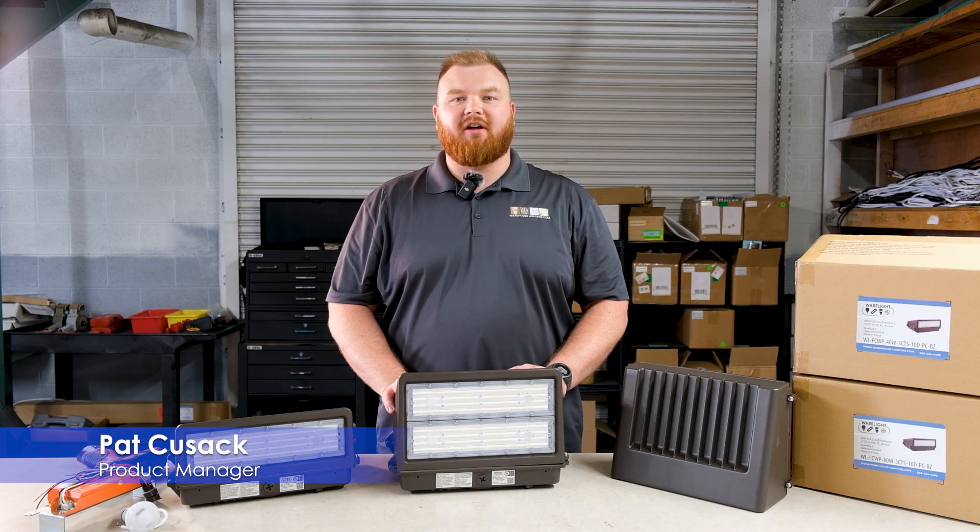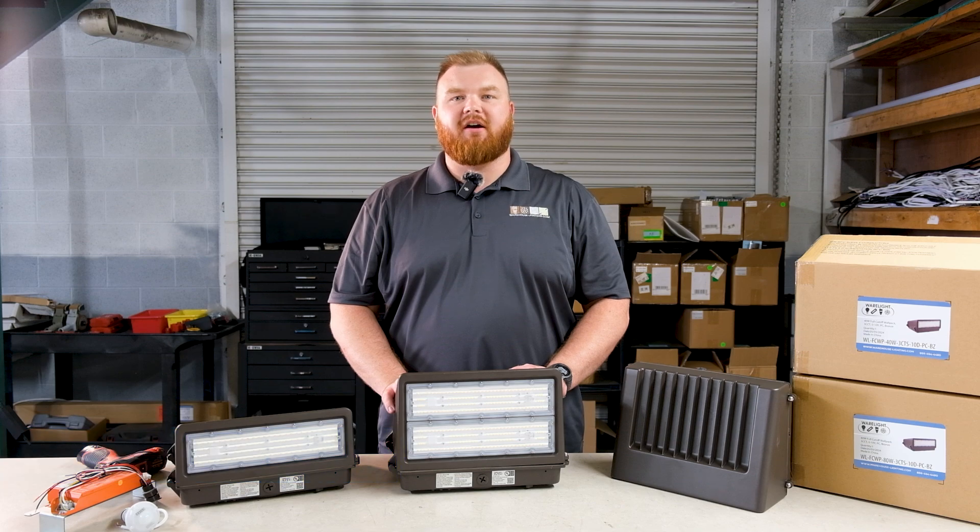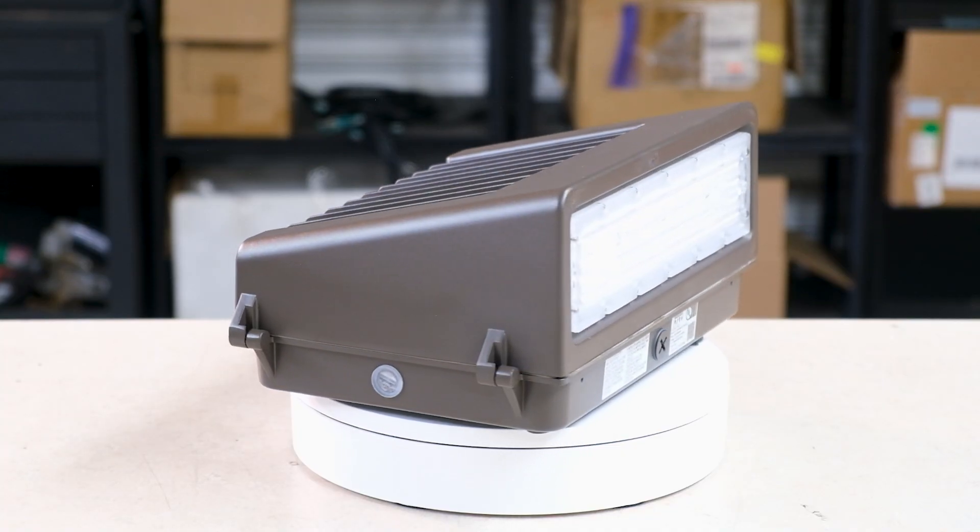Hi, I'm Pat, product manager here at Warehouse Lighting. Today I'm here to talk to you about our new full cutoff wall packs by Wearlight.